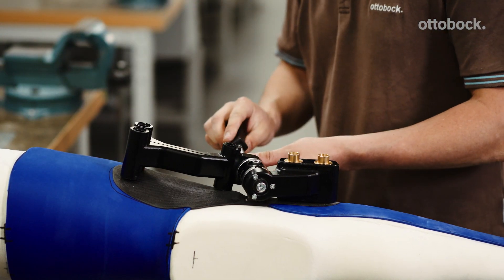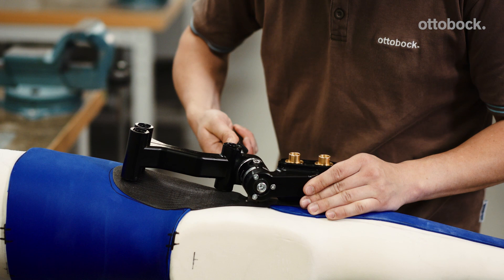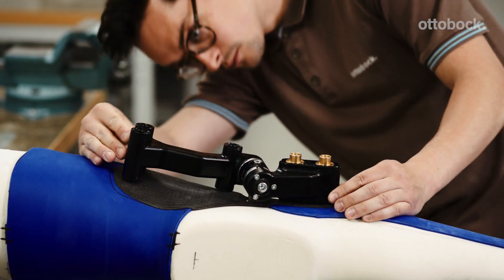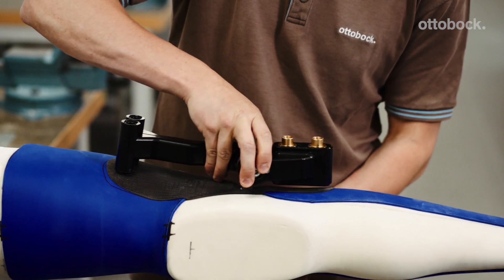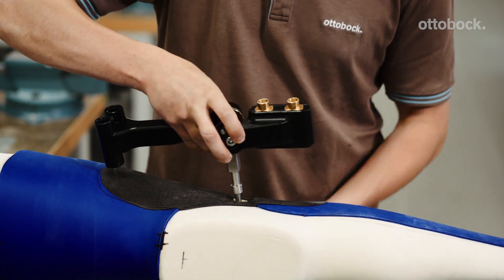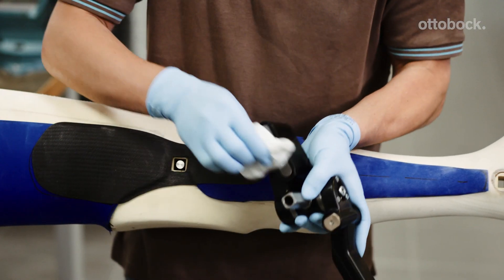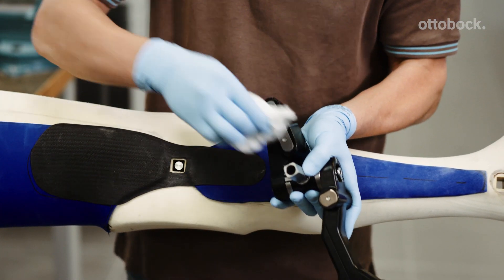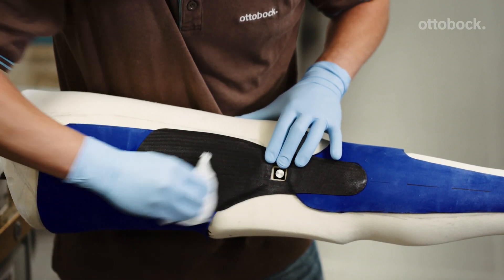Then retighten the screws and take the positioning dummy off the model. Thoroughly clean the anchor nuts, anchor plate, and inner shell with isopropyl alcohol.